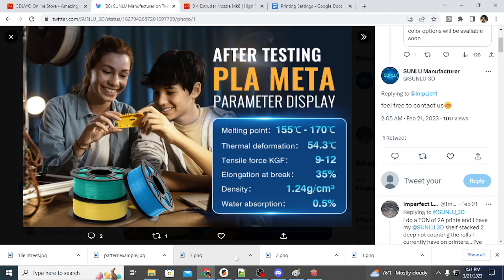Some more talking points on PLA Meta: it has a thermal deformation point of 54.3 degrees Celsius. Its tensile force, or KGF, is 9 to 12. As I understand it from what I've read, PLA Meta is 1.5 times more fluid than PLA or PLA Plus, and about 1x times more impact resistant. So its material properties are even better than PLA Plus for most use cases, and it has better drop resistance for a PLA part.